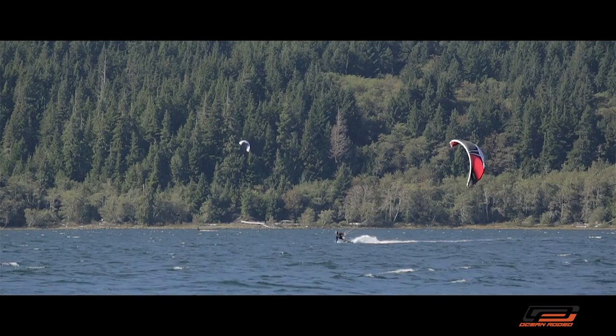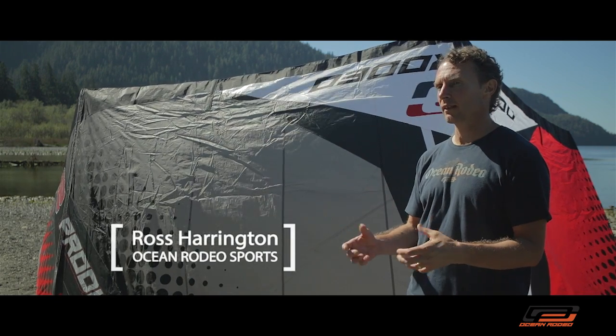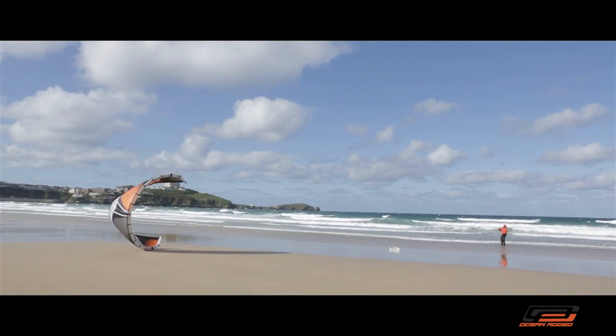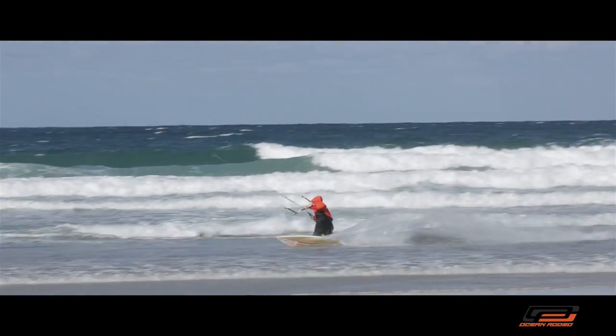This kite was designed to have a lot of power and give a lot of range. Because of that, it doesn't want to fly out to the edge of the window as much. So when I designed the bridle, I made a bridle that actually wants to fly further out on the edge of the window. So by having the combination of a kite that wants to sit back, yet with a bridle that wants to take it forwards, you have a kite that gives you the best of both worlds.